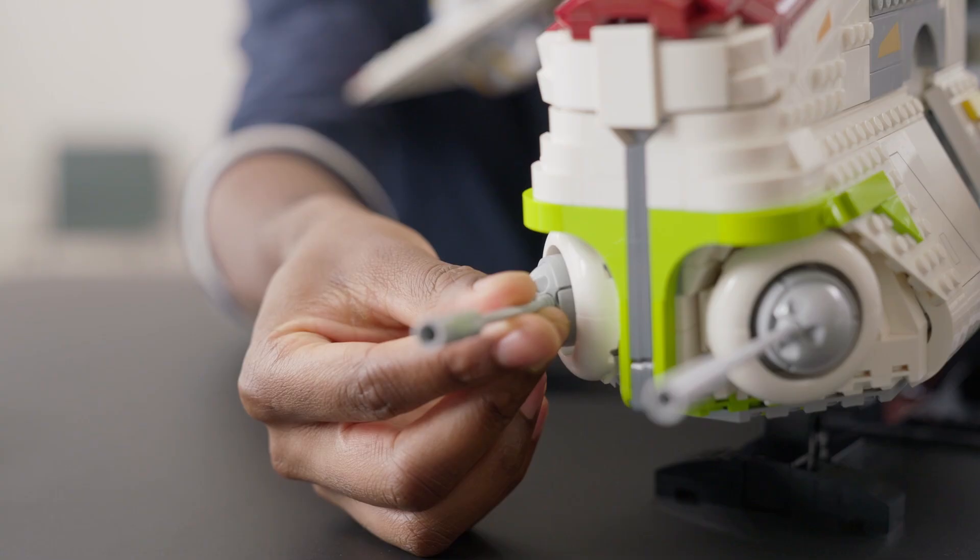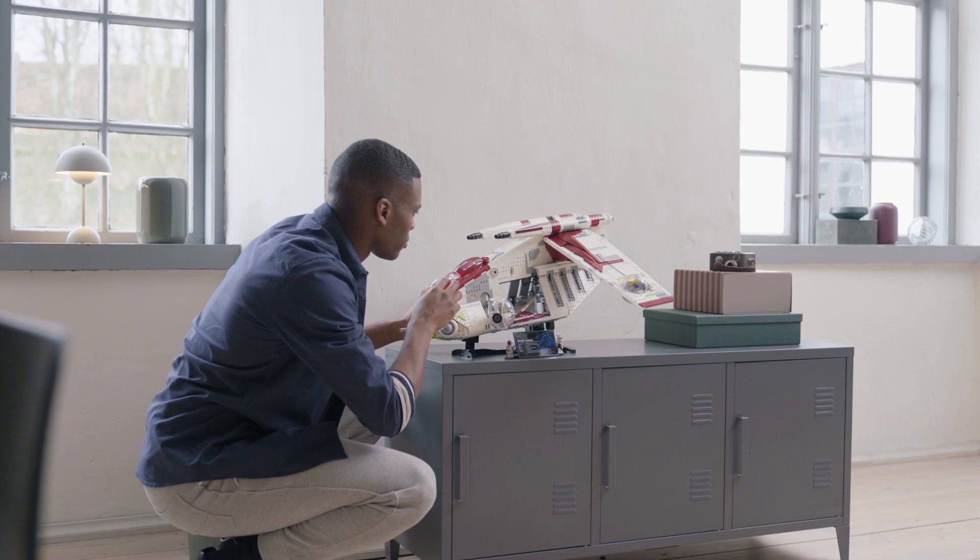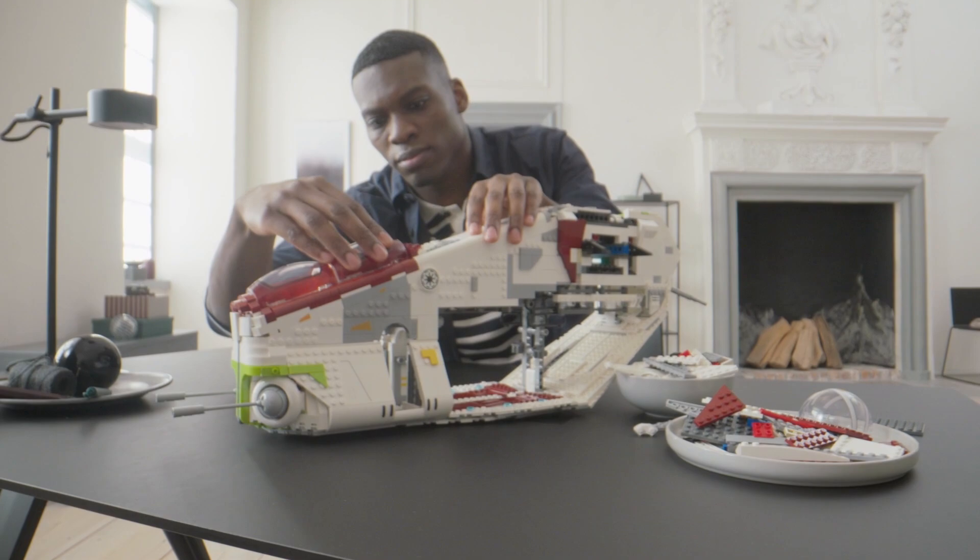What are your thoughts on the new gunship? Are you planning on buying this set? What do you think about that price point? Personally, I think it's quite high, especially for other parts of the world. Make sure to leave all of your thoughts down in the comments below. If you enjoyed this video, don't forget to give me a thumbs up and consider subscribing to my channel. Thanks so much for watching, and I'll see you in the next one.